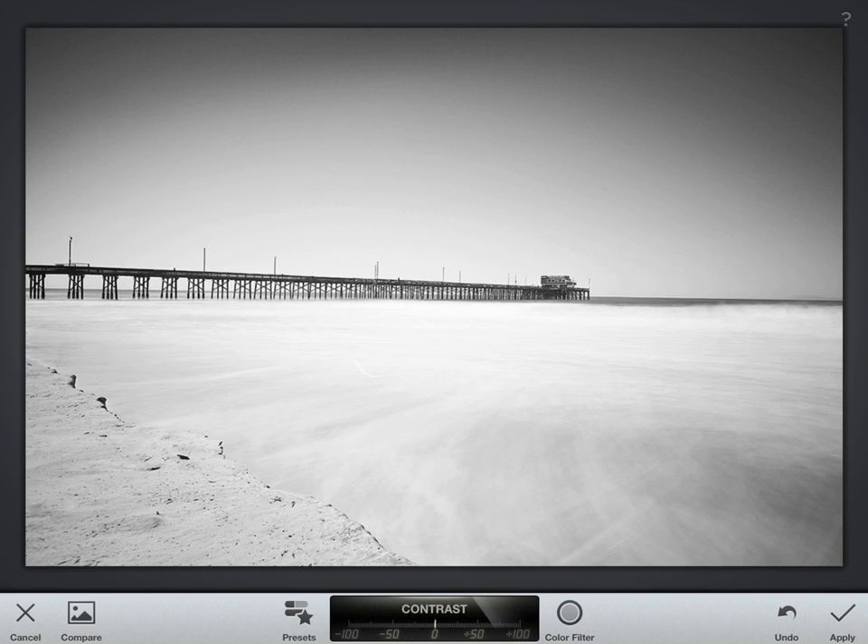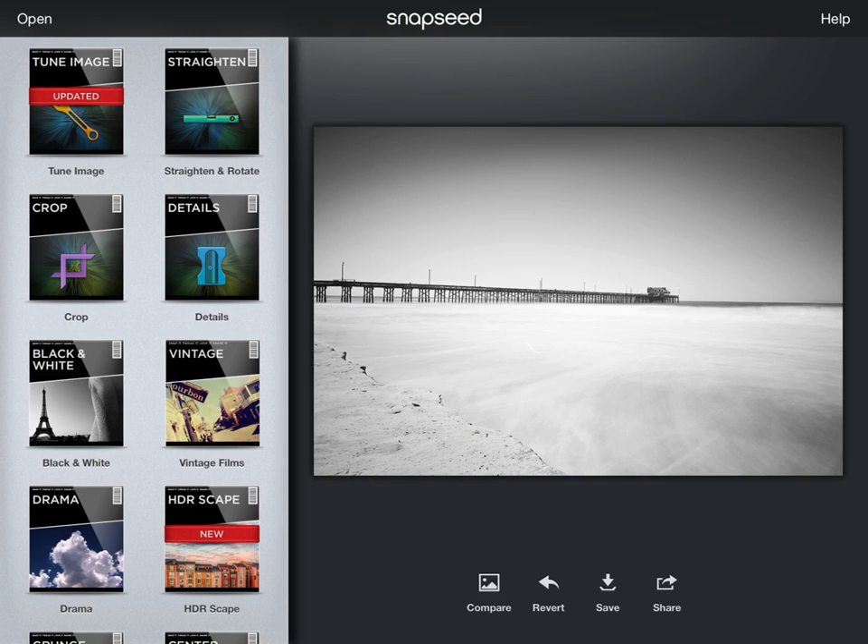It's also cool that if you see the compare button down in the lower left, you can see your before and then your after. So go ahead and click apply, which is in the lower right, and it'll process it.